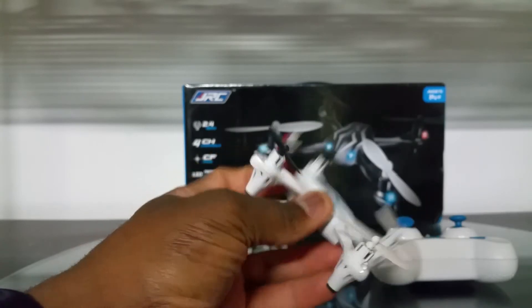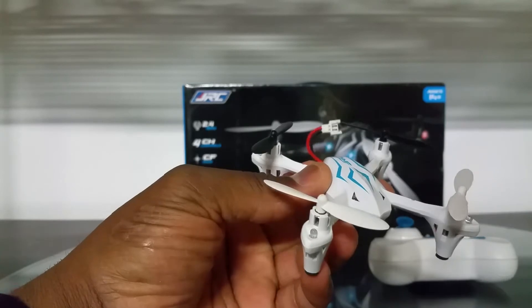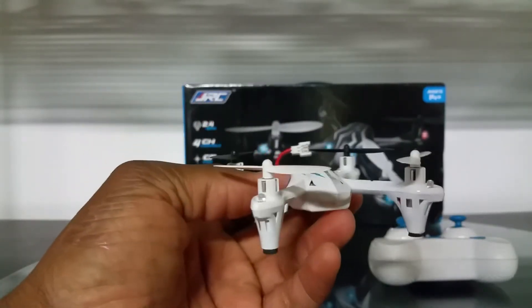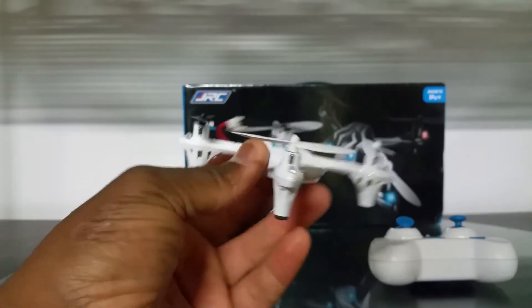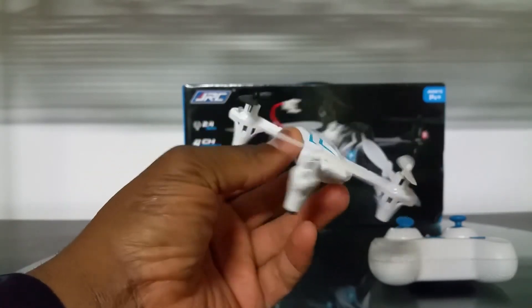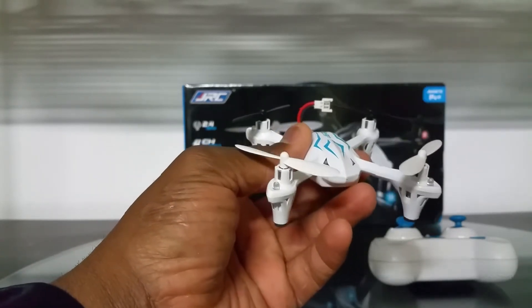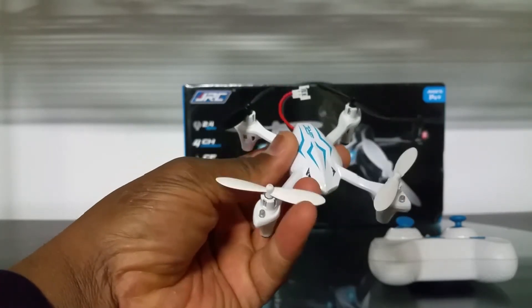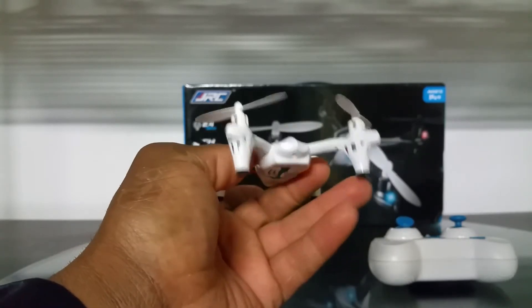It climbs a lot indoors when doing flips. This is not an outdoor quadcopter in my opinion — it's not wind-resistant at all. The wind will blow it around because of the shallow pitch. The wind can affect your flight and you won't be able to control it with even a light wind. It can't fight the wind to come back to you, so it's pretty much an indoor quad.